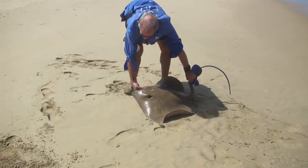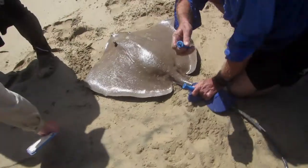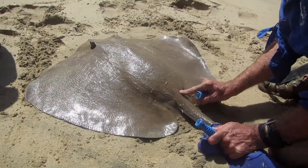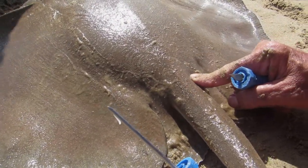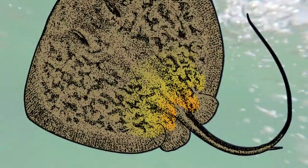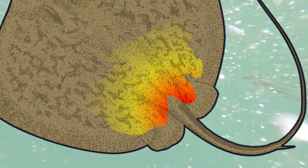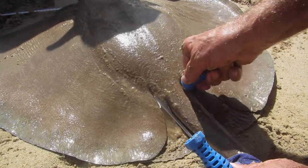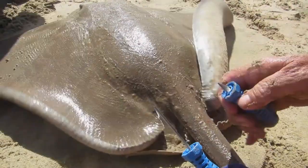To minimise the time the ray is out of water, have your tag and the applicator ready. With a ray, it's important to be extra careful about the correct placement of the tag. Insert the tag into the muscle at the base of the tail, close to the spine — not in the softer tissue on either side, because this is where vital organs like the kidneys are situated. Just like sharks, rays also have very tough skin, so use a clean punch to first make a hole in the skin before inserting the tag.